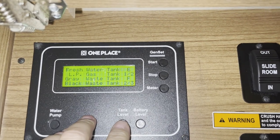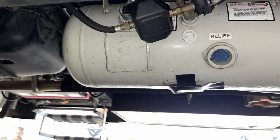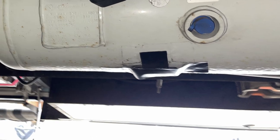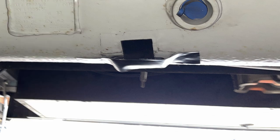Our propane gauge in the RV is not very accurate. There is a more accurate gauge on the propane tank itself but you have to crawl under the RV and use a phone to take a picture of it in order to read it — it is not very accessible. This Mopeka Tank Check device attaches to the bottom of our propane tank and tells us via a Bluetooth app on our phone how much propane we have in the tank. It attaches to the tank with magnets but I cover the device with gorilla tape to ensure it doesn't fly off while traveling. A button cell battery powers the device for six to nine months.